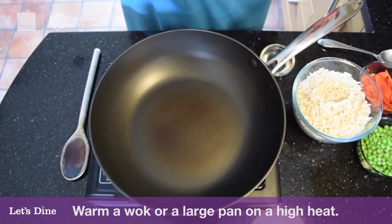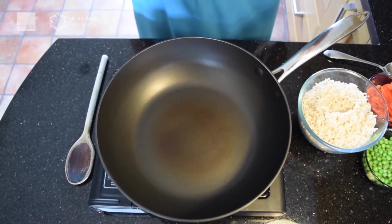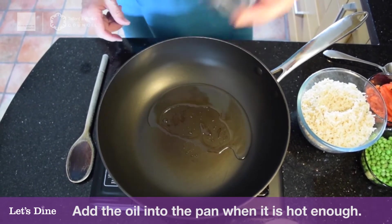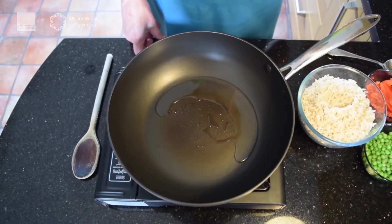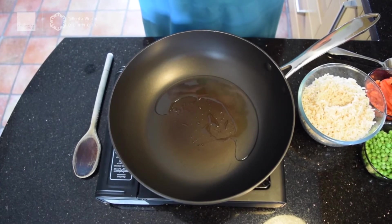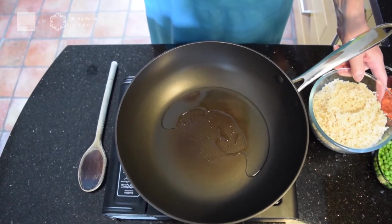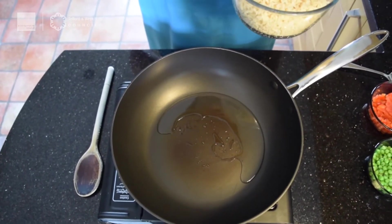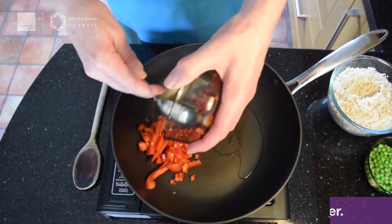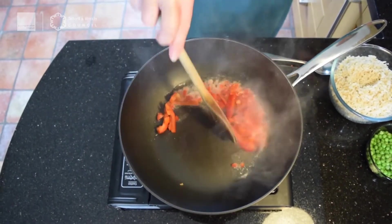I've got a wok warming on a very high heat. If you haven't got a wok, don't worry — a big frying pan is just as good. This is going to splatter a bit because the pan is really hot. You need to get the pan really, really hot before you put the oil in. The great thing about this recipe is any leftover vegetables you've got you can pop in — they're really good for us when we're trying to get our five portions a day. So the first ingredient to add is the pepper — in that goes. Be careful and get an adult to help you here because it's going to be very hot. Push the pepper into the oil so it starts to cook.